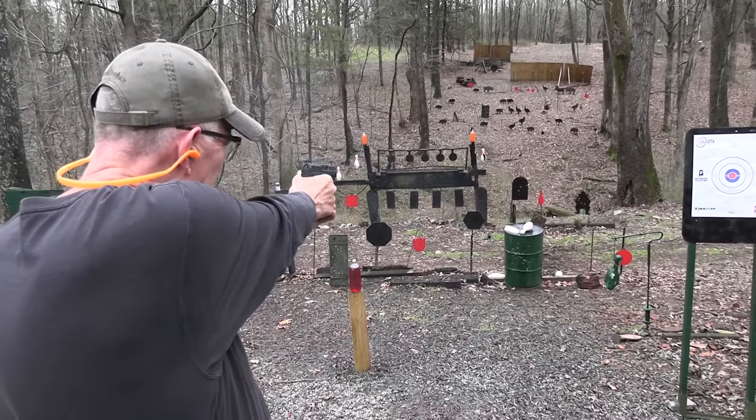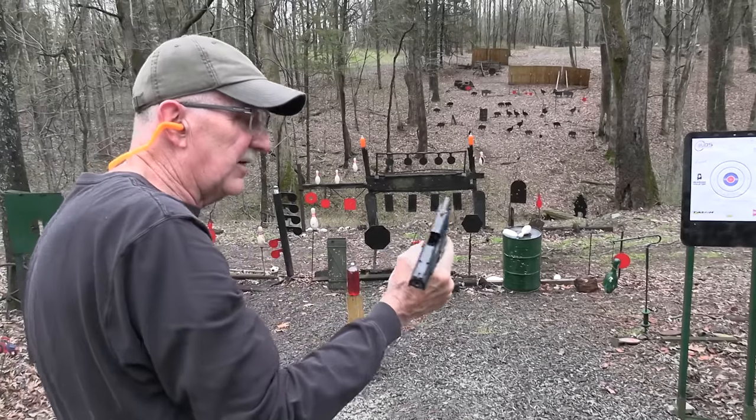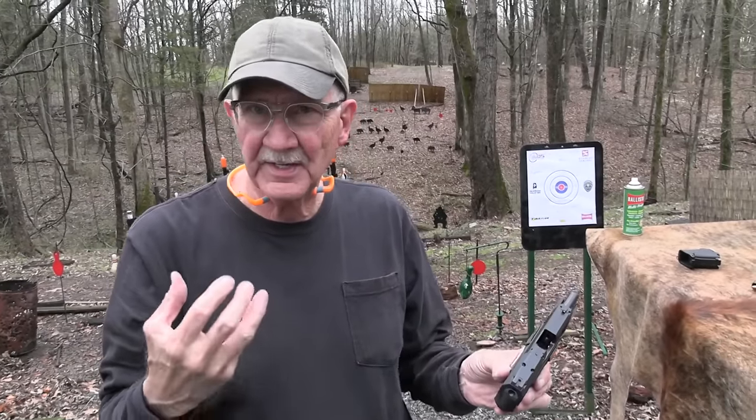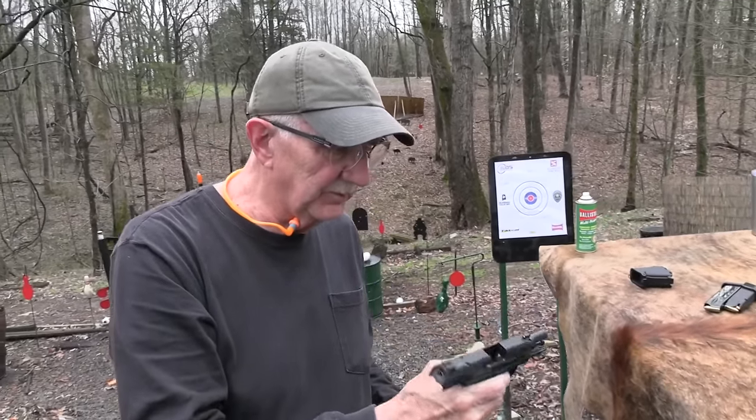Subcompact. That's what they call it. Subcompact — that means, I guess, less than compact. Smaller than compact. Well, let's talk about that a little bit.